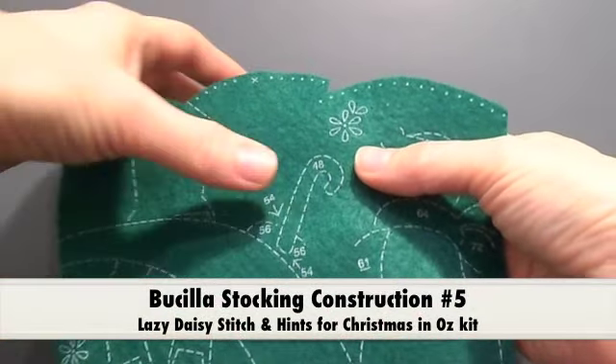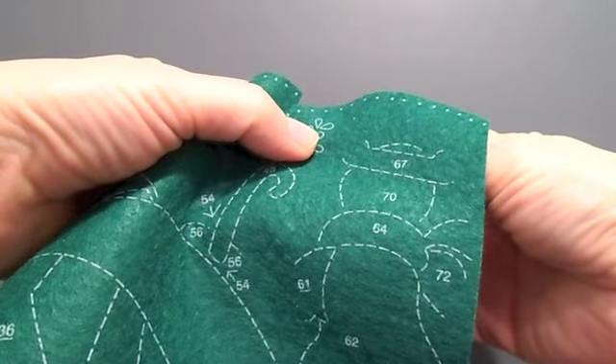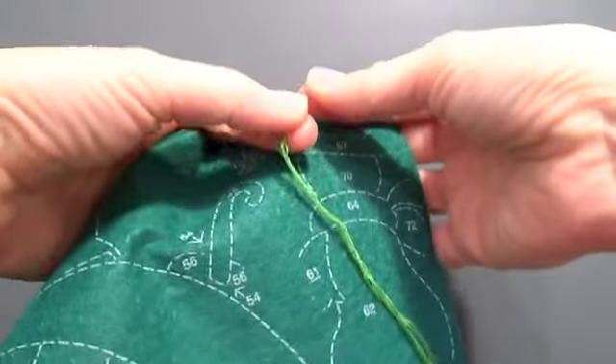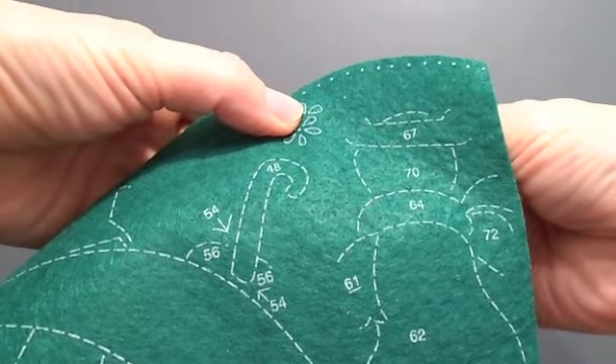I'm going to show you the Lazy Daisy Stitch — that is not a stitch you see too often on most kits. I'm working on the Christmas in Oz kit right now. This calls for four strands, individual threads of the floss.